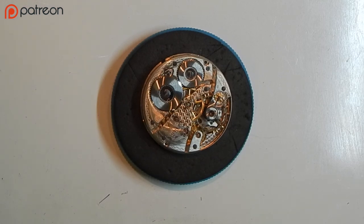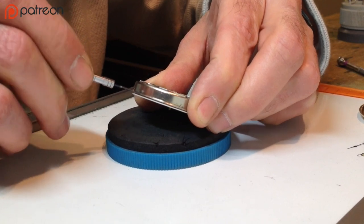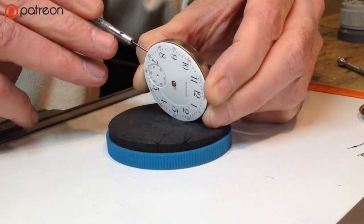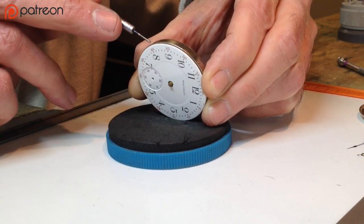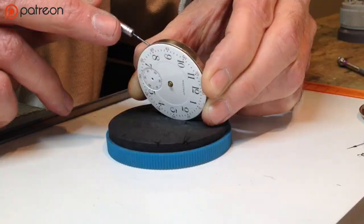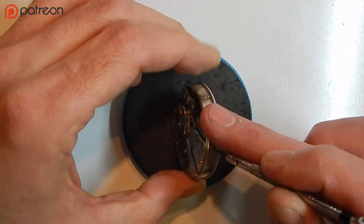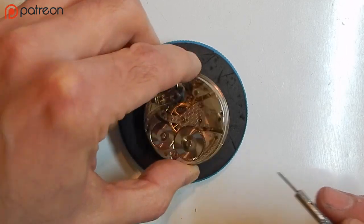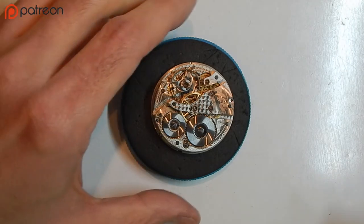The next step is to remove the dust cover. The dust cover has a complete steel ring that goes all the way around the watch — they're on most watches but not all. There's usually a little tab and a little indent. Find the tab and gently lift it away from the front of the movement with your small screwdriver. When the ring comes off, put that aside with the case.